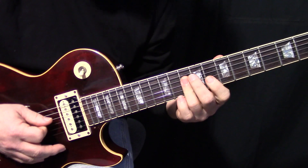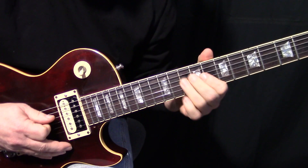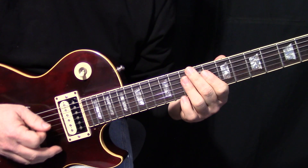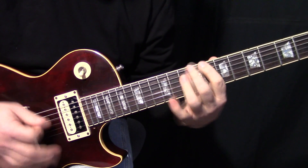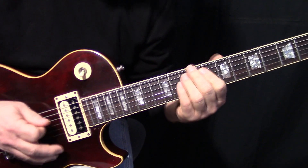So back here — C, little wiggle. Okay, and it's all really staccato. You don't want to sustain it. It's all staccato, like this.